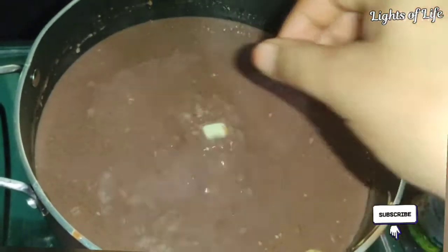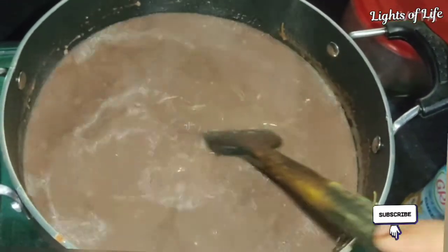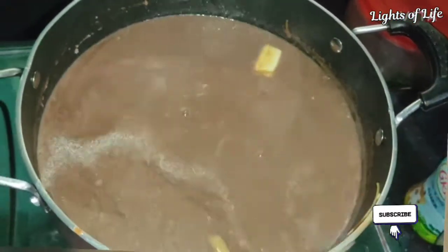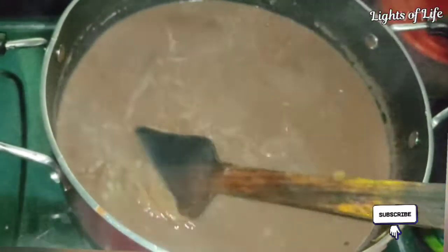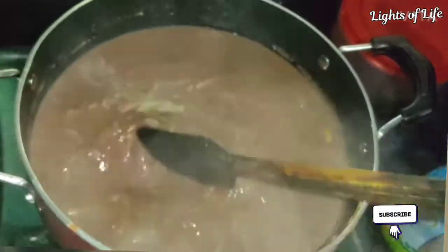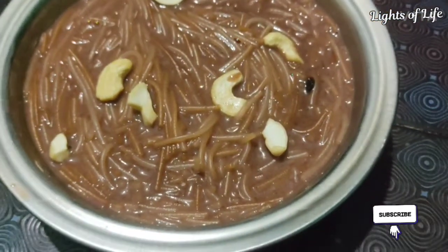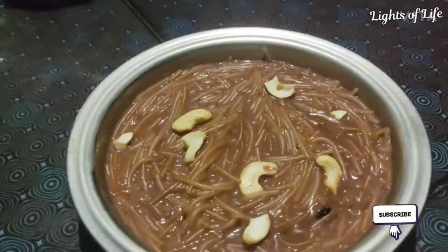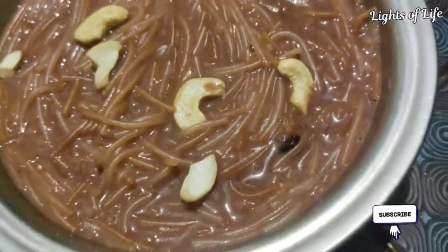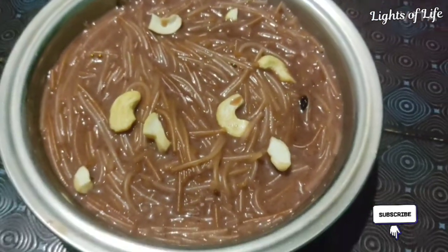I will add a piece of butter. I will add the butter to it. It will be melted. I will add the butter and the chocolate Semiya Payasam ingredients to it. I will add a little to taste.